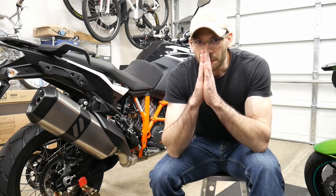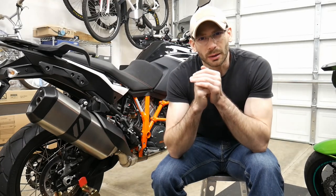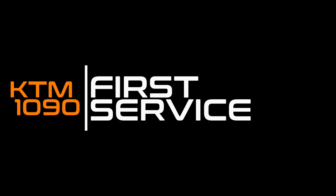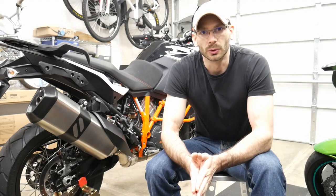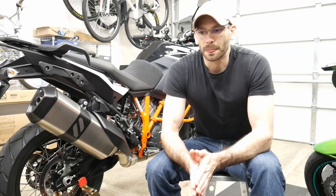What's going on guys? We're about to embark on the first service for the KTM 1090 Adventure. This is a 2018 model and we've hit the recommended thousand kilometers or 621 miles. We're going to do most of the first service here in the shop. Some of the stuff like hooking it up to a diagnostic computer I'm going to have my local dealership do. But simple things like checking the brake lines and changing the oil — that's all going to be in this video.